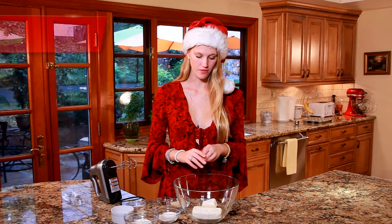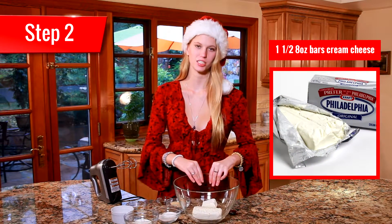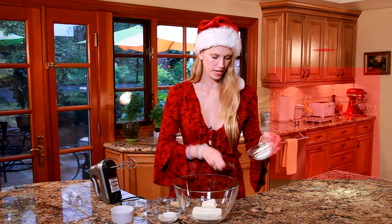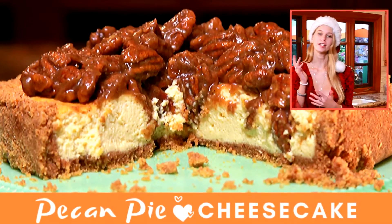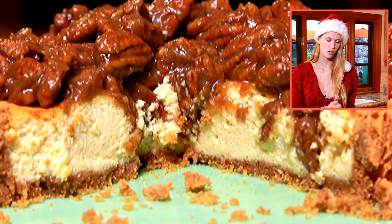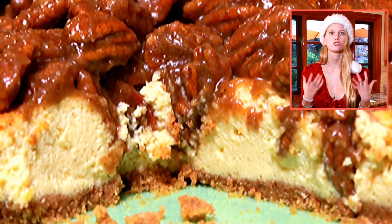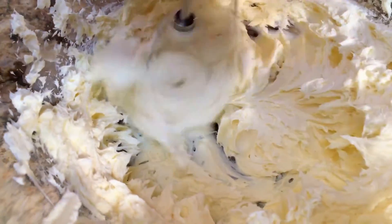Moving on to the cheesecake filling: I have one and a half bricks of cream cheese in my bowl — that's a stick and a half — and then I also have six tablespoons of sour cream. This recipe is from my pecan pie cheesecake, and I'm just using the cheesecake base but splitting the recipe in half. Now all we have to do is beat this together until it's nice and smooth for one to two minutes.